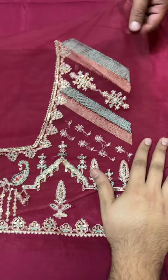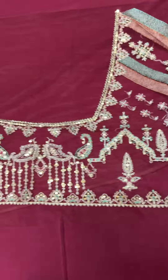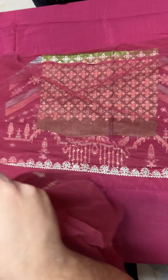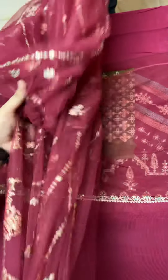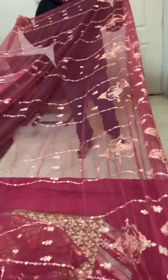This is the front neckline. Here is the net fabric on the front. This is the front neckline.